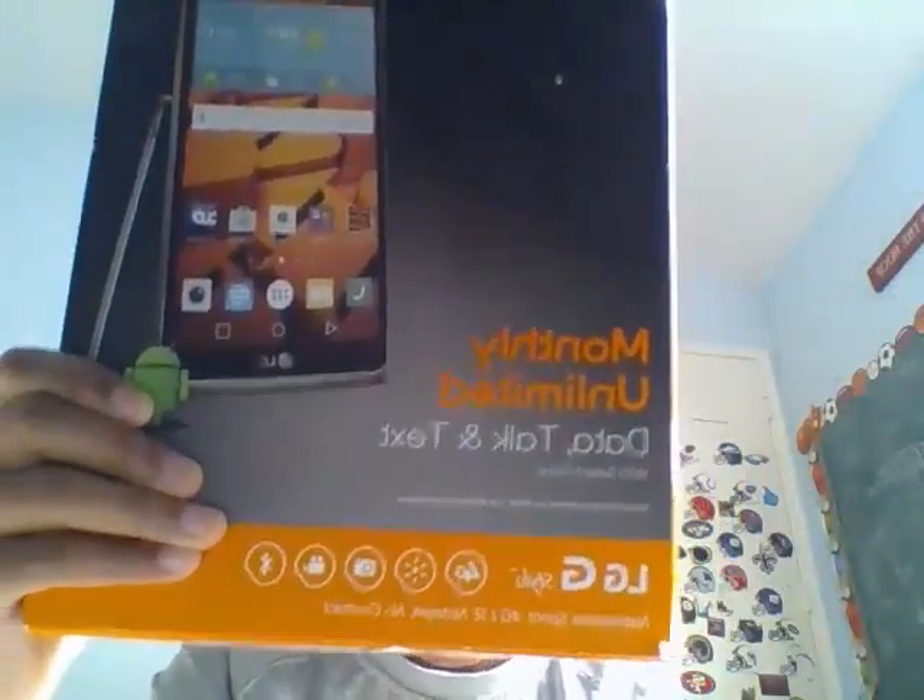LG G Stylo box is right here. Don't believe me? I think that might be the LG 4 — no, it says it right there. So don't be claiming this stuff.